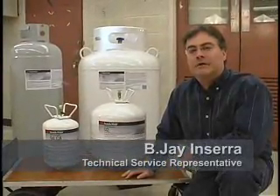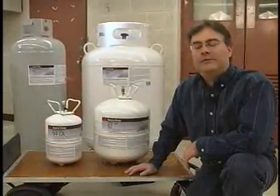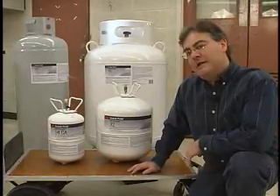Hello, I'm BJ and Sarah, Tech Service Rep for the Aerosol and Cylinder Adhesive Systems. Today we're going to talk about the upcoming Scotch Weld Cylinder Launch. Pretty exciting — I hope you're excited.